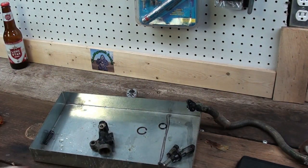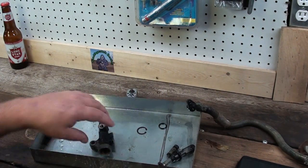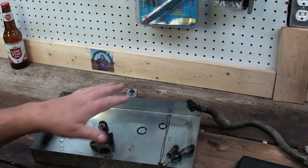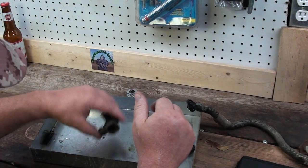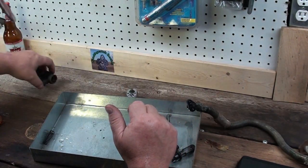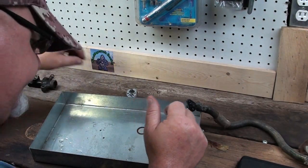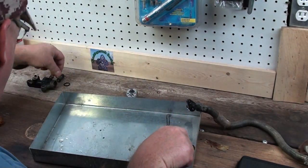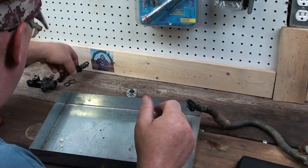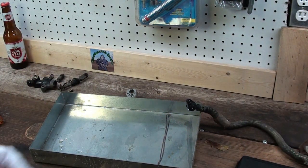I've got another one of these laying around — I've got a whole other back set of brake parts for this bike. So what we might do is set all these parts aside, take the other one apart, and see if it looks any better inside, because this one has definitely gotten water up in it — it's pretty rusty. I'll lay all these parts right here and go find the other one.